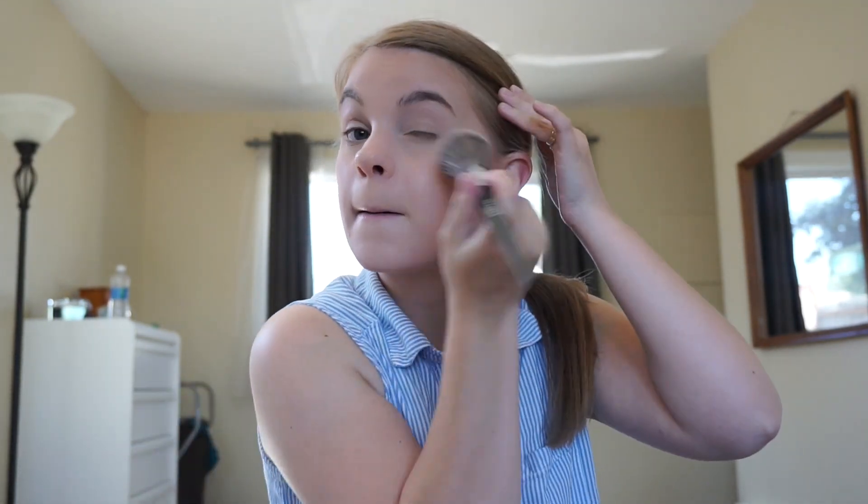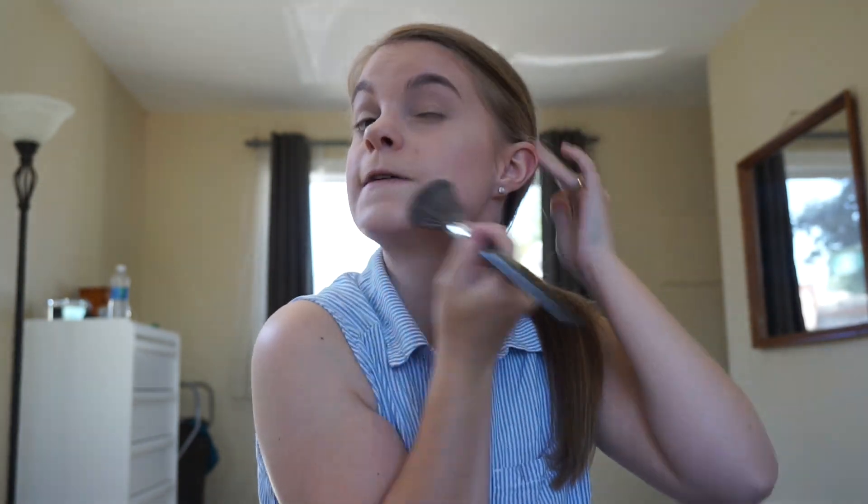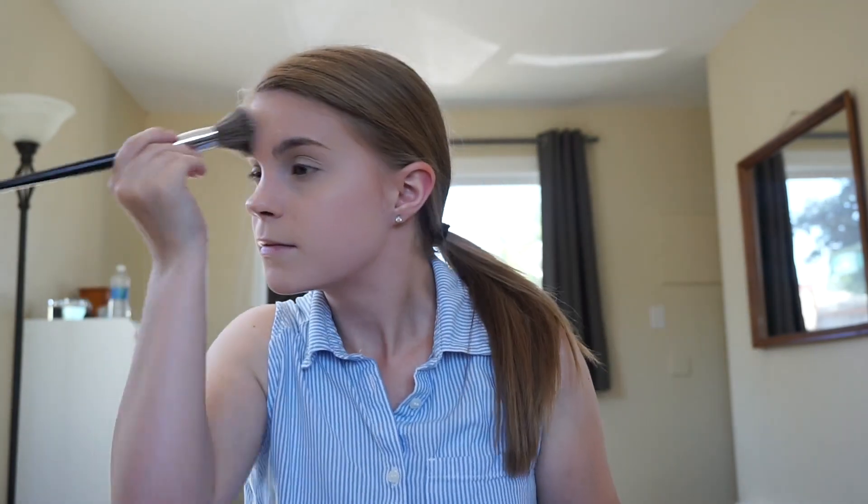I'm hoping that the quality of this video is a lot better than the last one. I just bought a new camera so hopefully the lighting is better and everything. Now that I'm all set, I'm just going to fill in my eyebrows real fast, so I will fast forward this part. Okay, brows are done.